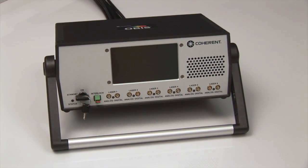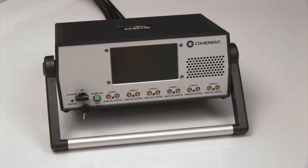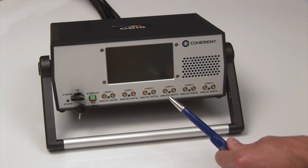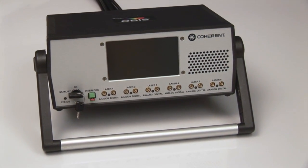Every laser offered has analog and digital modulation SMB inputs. An analog voltage could be put into the laser to vary its power, or a digital signal could be put into the SMB to turn the laser on and off. These can be done remotely. In between each of the SMBs is also a status indicator telling you the status of each laser.